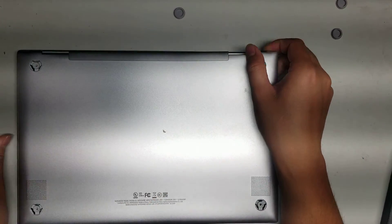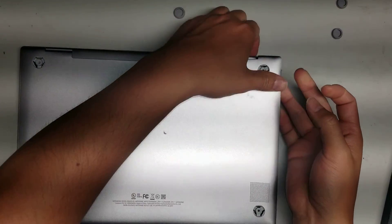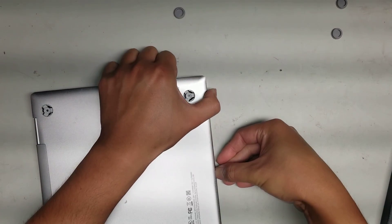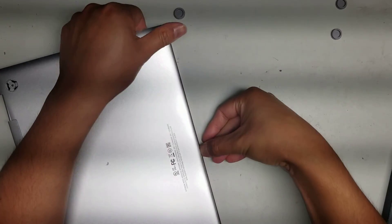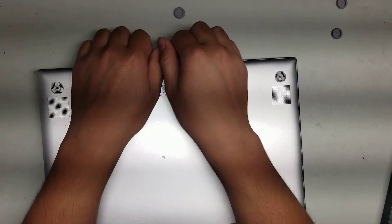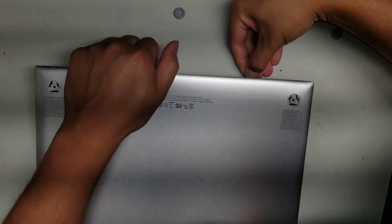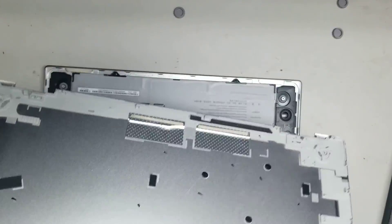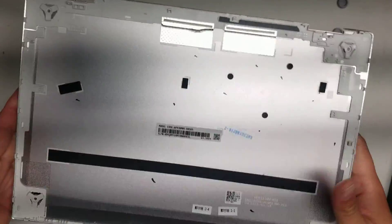Once you get in one corner, you can start going around and pry this up, just like this. Go all the way around. Once you get the front up, the back comes up really easily. It comes out just like that.